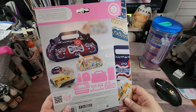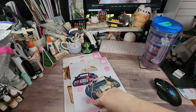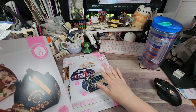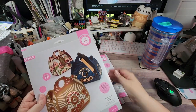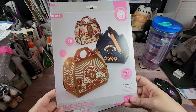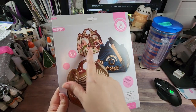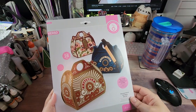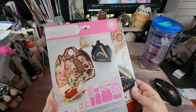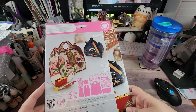These two came together - this one is called the Delicate Floral Handbag die set. It looks like we have three sentiments: 'Thanks,' 'For You,' and 'Just For You.' There are 28 dies in this set. The largest die is 5.3 by 6.25, so again another one that fits on a standard machine.